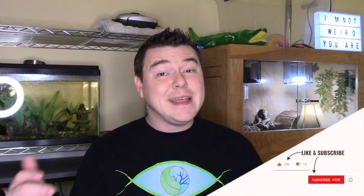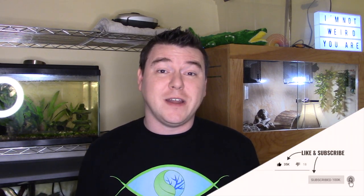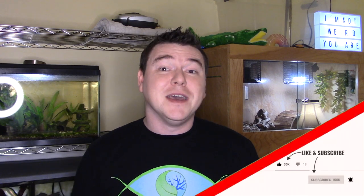Thank you so much for watching this video. I hope you enjoyed it, and if you did, hit that like button down below. And also, if you're not subscribed to me and you're this far into the video, you probably should be — so hit that subscribe button. And as always, thanks for watching. I'll see you next time.